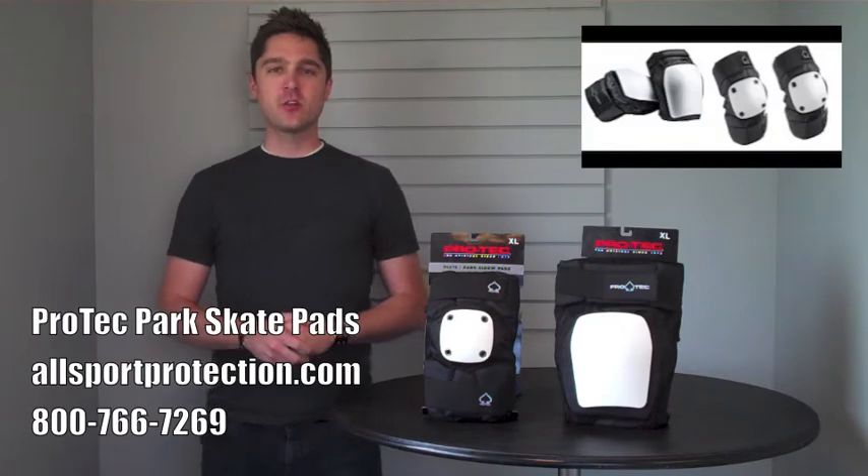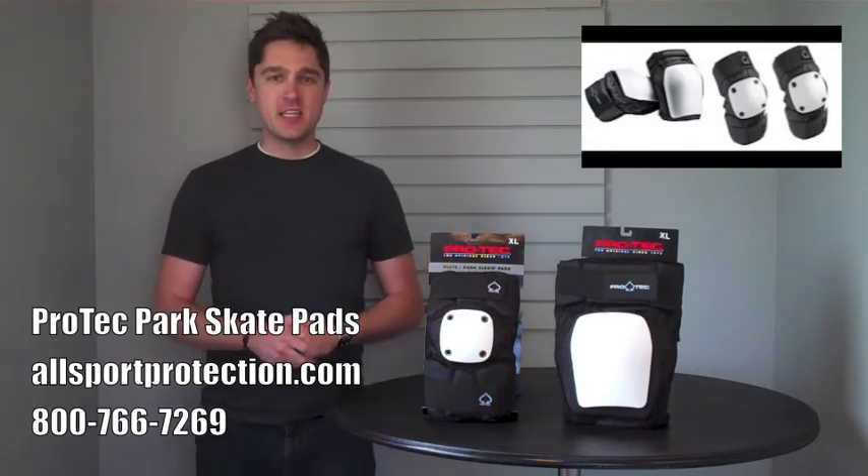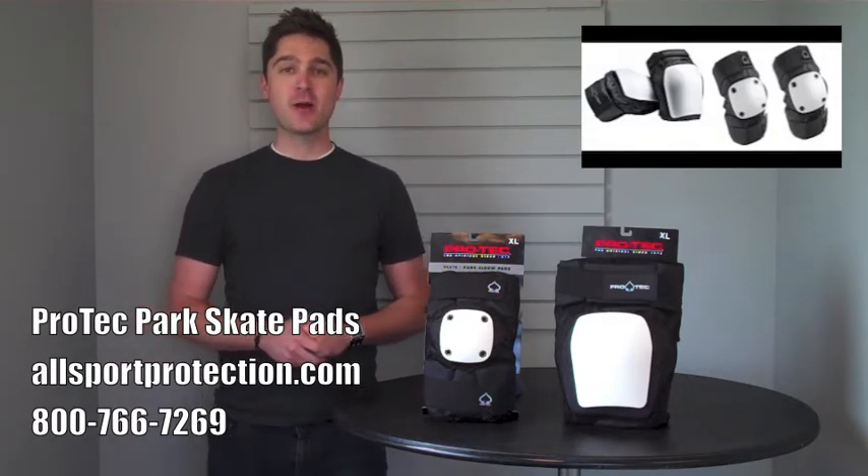What's up, Internet? I'm Cameron Frye for Allsport Protection TV. Today we're going to be reviewing the Pro-Tech Park Skate Pads.